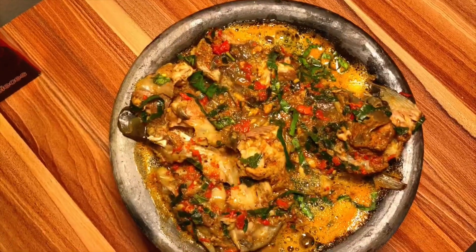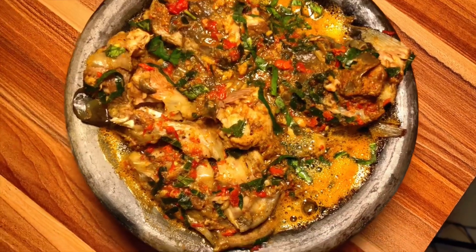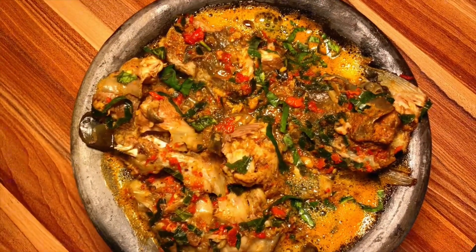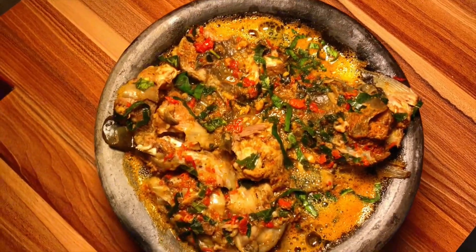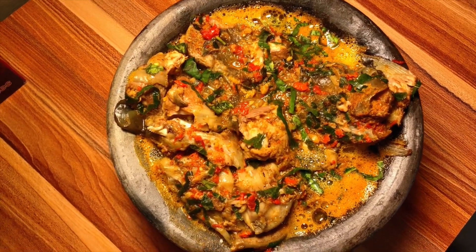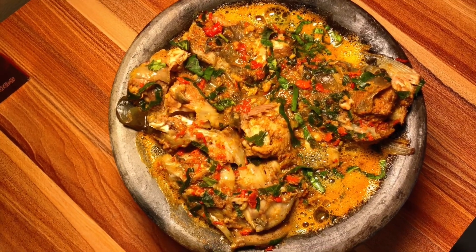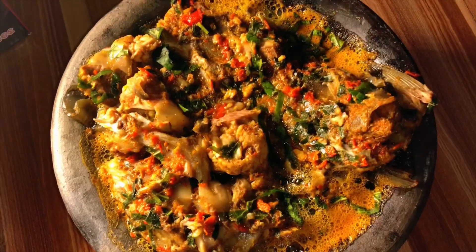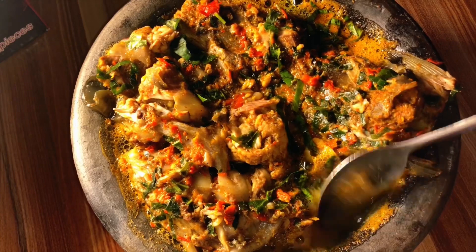Alright guys, this is the outcome of the whole process — our pepper soup is ready! The recipe is done. I'm just going to take a spoon of it. Mmm, it's looking yummy and it tastes so nice, so delicious — I'm not even kidding guys, try it out!